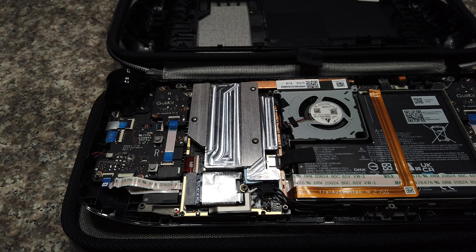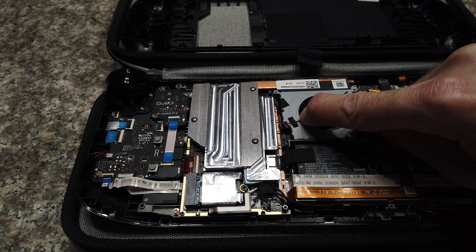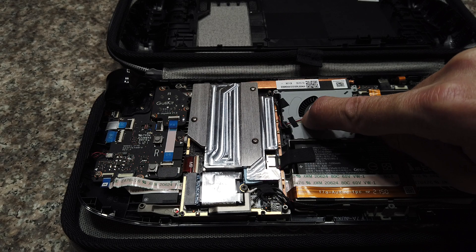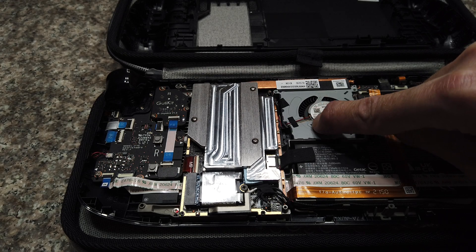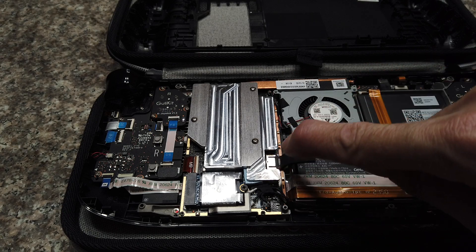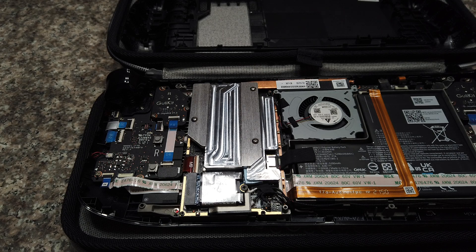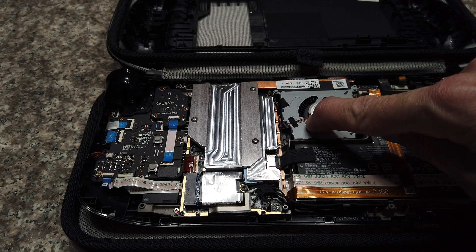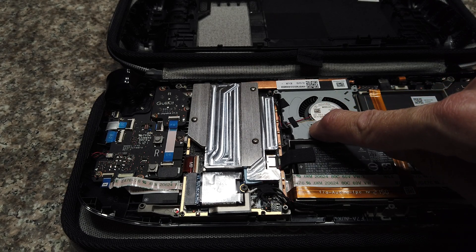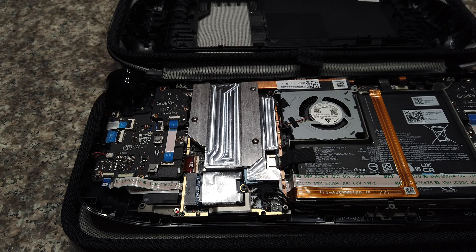The other way to power the fan is by tapping into the original fan wires. If you get a PWM fan, you can tap into that signal and it'll control the fan speed to be the same as the built-in fan. It's kind of difficult to cut and strip these small wires, so I'd only recommend that if you're good at soldering and stripping small wires.